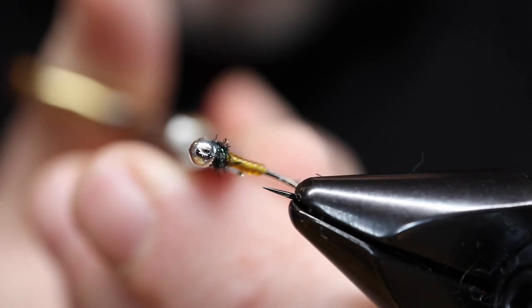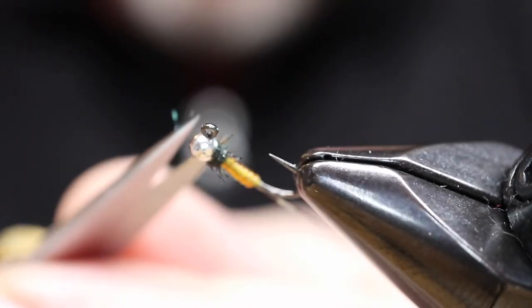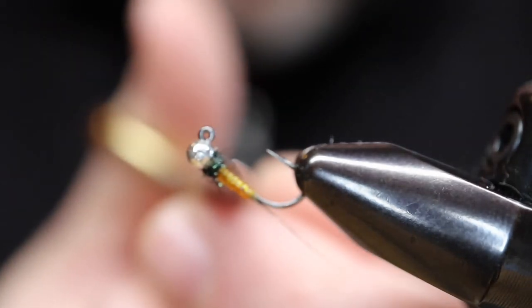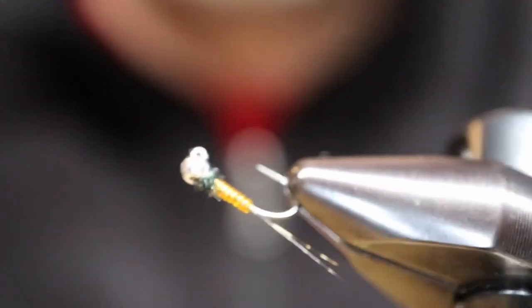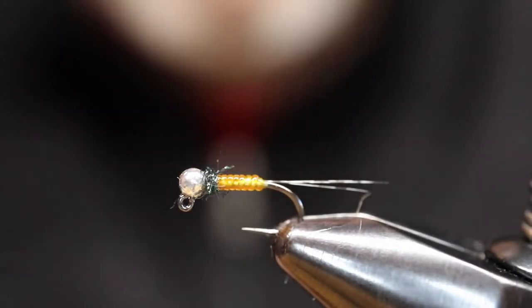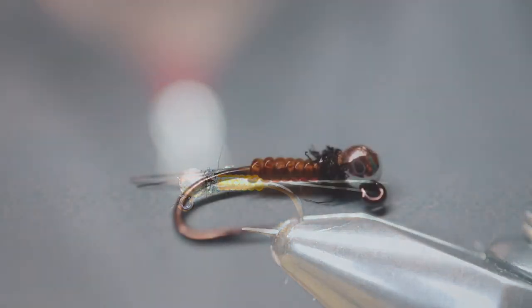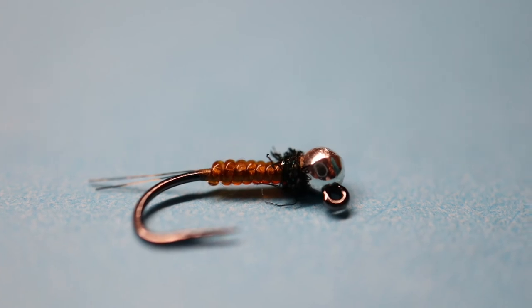These patterns you can do in all sorts of colors. The beading cord I used came in a medley pack of colors that my daughter got at Michael's or Walmart. So for probably an inexpensive price you get all kinds of different colors to do this — creating a very, very simple yet very, very effective pattern. Here's a little better photo of the fly with a little less intense light. Thank you, have a good day, bye!